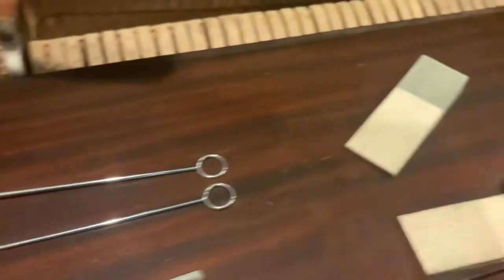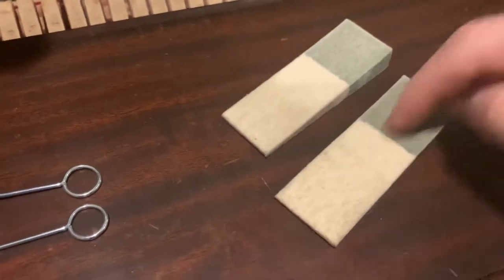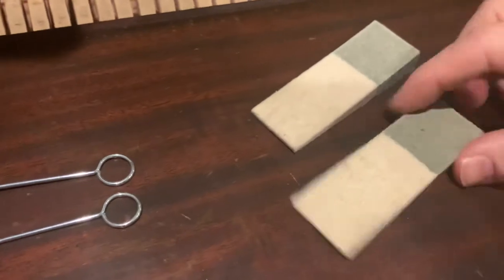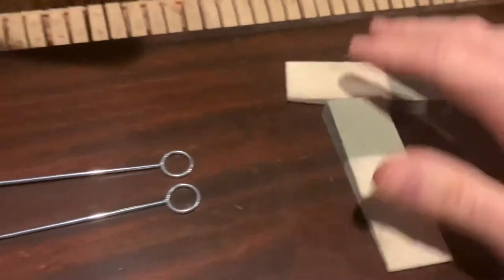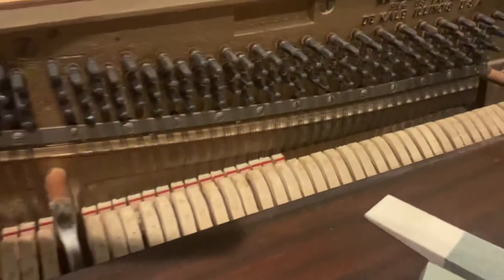This trio of mutes — the Pabst treble mute and two thin long mutes — works for any upright piano. For grands I use the larger mutes and the half-size thinner versions. If you have any questions, go to apexpiano.com where you can learn how to tune pianos. God bless.